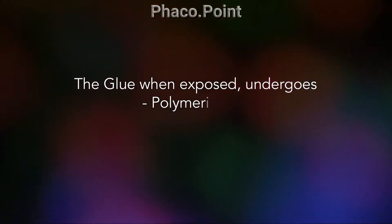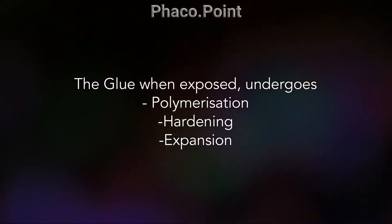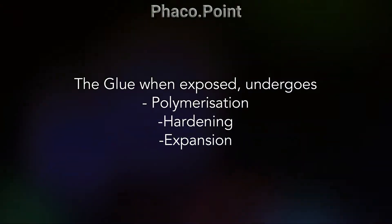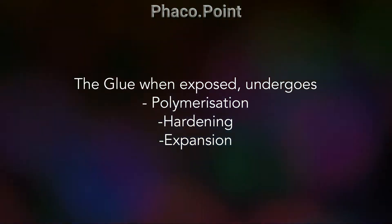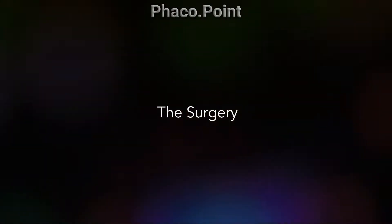This glue, when placed over the localized corneal defect, results in an almost instantaneous polymerization, hardening and expansion of the glue, all of which result in forming a temporary seal of the localized corneal perforation. The following video will now explain the method in which this can be successfully and most easily done.